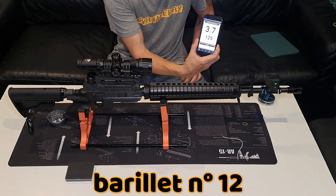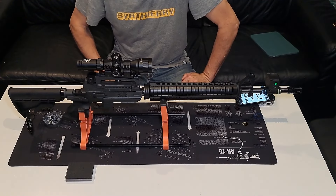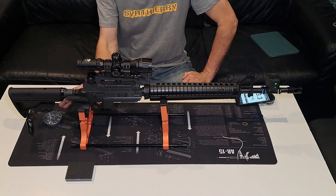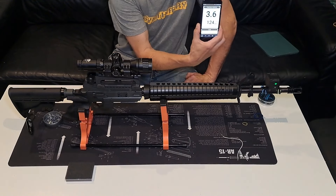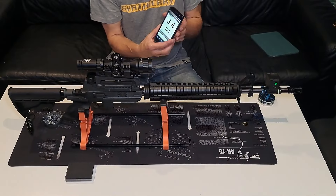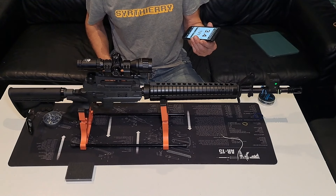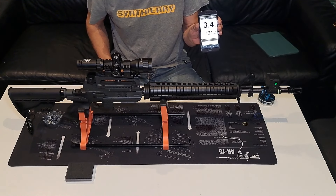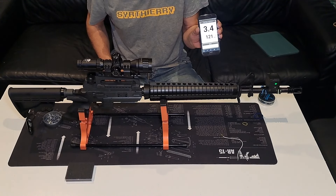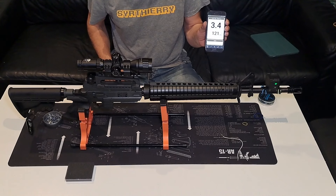Onzième et douzième barillet : 3,9 joules, 125 m/s. Treizième barillet — et je pense que ce sera le dernier, parce que quand je tire dehors mes plombs chutent vraiment énormément. 124 m/s, 3,9 joules. Après le treizième barillet, je suis toujours à 3,9 joules, 121 m/s. Il y a encore un peu de pression, mais les trajectoires sont pourries. Donc là j'arrête : 13 barillets avec la Gammeau, soit 104 plombs.